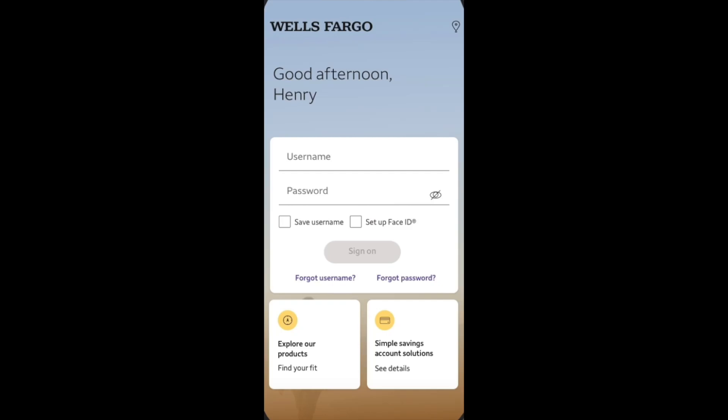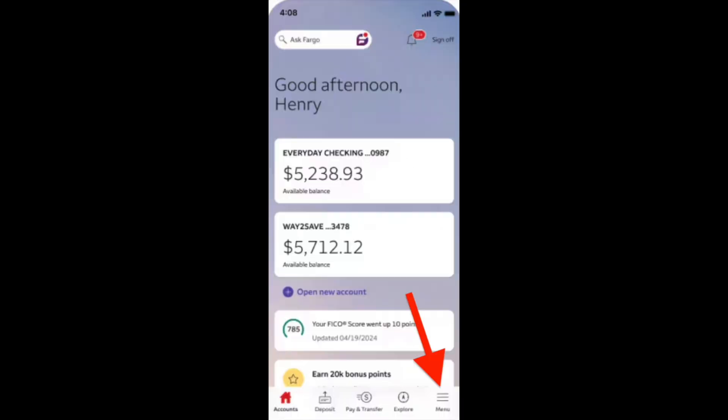How to get cash back with Apple Pay with Wells Fargo. We just need to login to the Wells Fargo app and then from the account page, navigate to the menu icon.